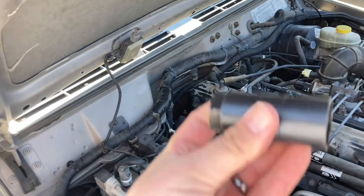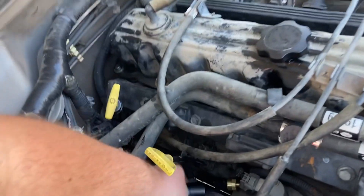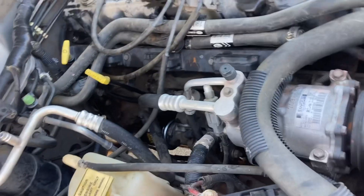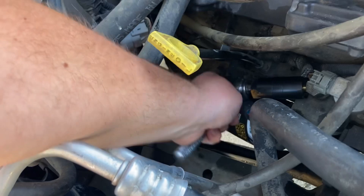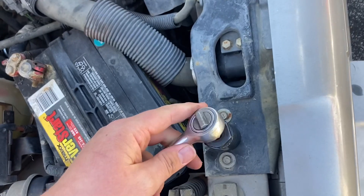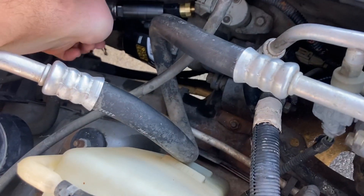Save yourself a lot of hassle — get yourself an oil pressure sensor socket. They sell them at O'Reilly Auto Parts stores or wherever, probably even on Rock Auto, something like that. That goes right onto the sensor. The particular one I have has a quarter-inch socket hole on the back. Having this socket made things a lot easier than trying to use a crescent wrench or something.